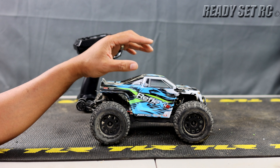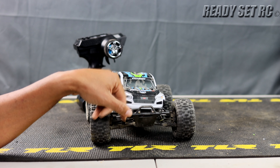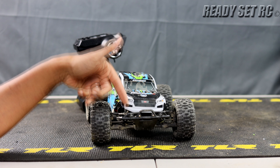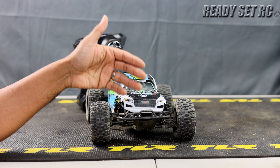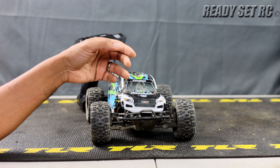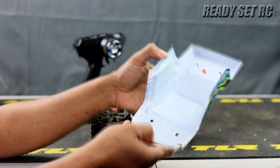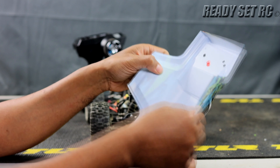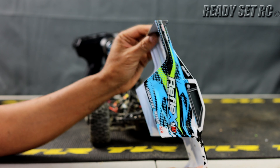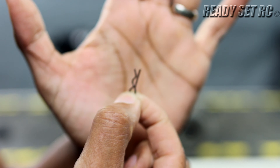The driveshafts held up with no issues and are still free spinning. I did have two things I'm concerned about — one more than the other. The headlights kept popping out, but this is a simple fix: shoe goo. Put a dab of shoe goo on the back of the two LEDs and they won't pop out again. The shell itself held up with no issues — looks really good, as if brand new. Minus the dust, no rubbing marks.